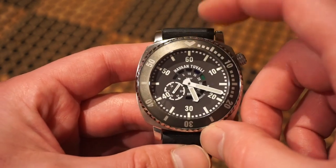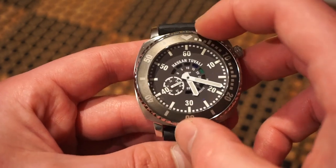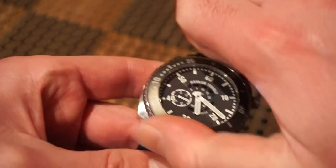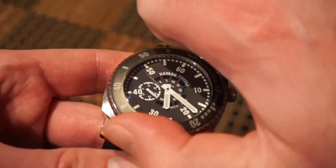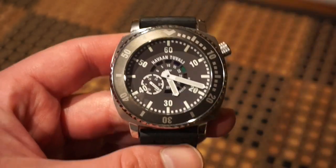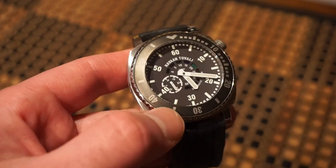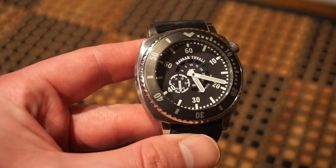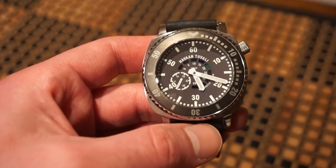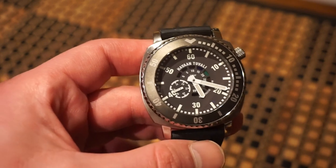We get a uni-directional rotating bezel with 60 clicks, which is a bit different. The clicks are solid and everything lines up to the 12 o'clock position just fine. The bezel insert has a matte finish — not super dark black, more of a lighter black — but it matches the dial nicely.